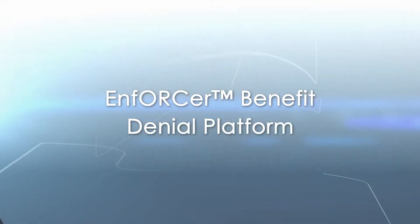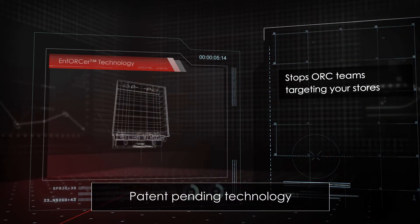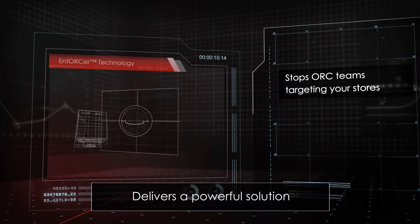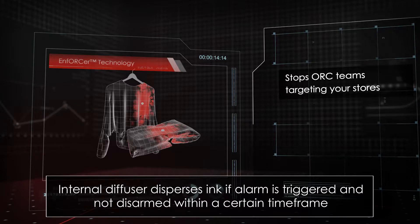The Enforcer Benefit Denial Platform. Patent pending, Enforcer Technology delivers a powerful solution that stops organized retail crime teams targeting your stores. The specially designed internal diffuser disperses a permanent ink if the alarm system is triggered at the point of exit and not disarmed within a certain time frame.